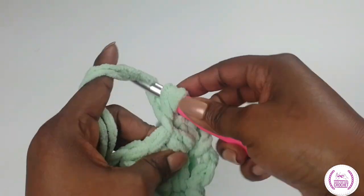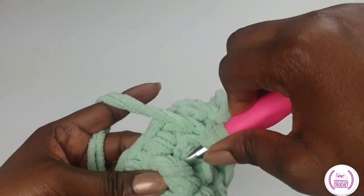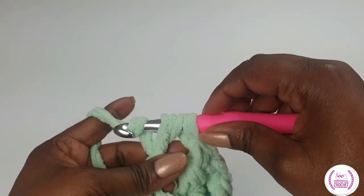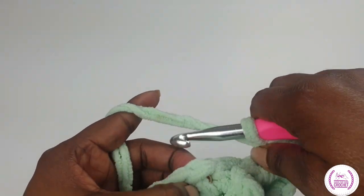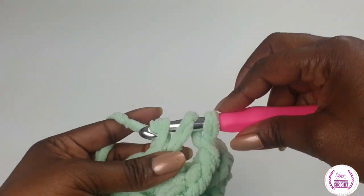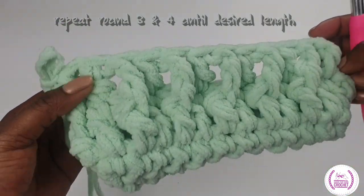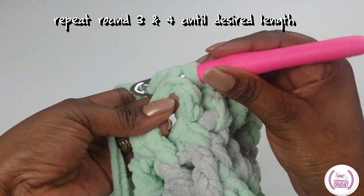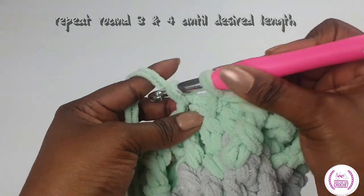Carry on all the way around. This is how it will be looking so far. Carry on and do the other side. And then once you finish, we're going to do single crochets on top of all the stitches that you've just done.